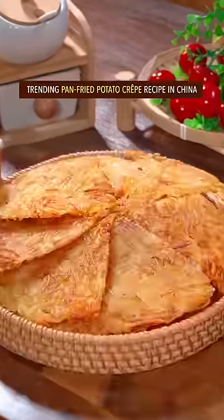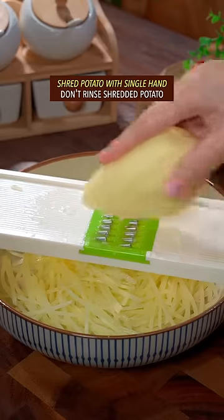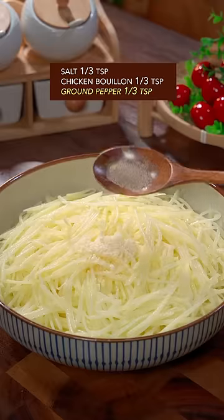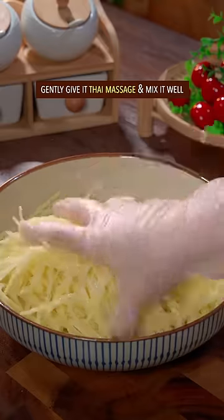Trending pan-fried potato crepe recipe in China. Shred potato with single hand. Don't rinse. Add salt, chicken bouillon, and ground pepper. Gently give it the Thai massage and mix it well.